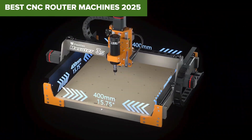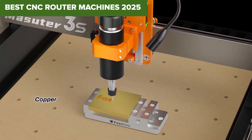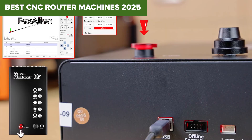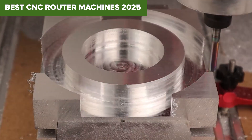Are you ready to take your woodworking, engraving, or metalworking projects to the next level? Whether you're a beginner, a hobbyist, or a professional, choosing the right CNC router can make all the difference. Today, we're diving into the best CNC router machines of 2025 to help you find the perfect machine for your needs. Let's get started!